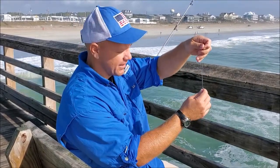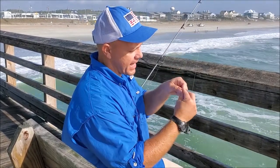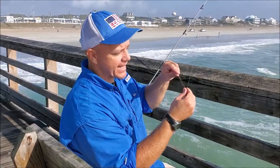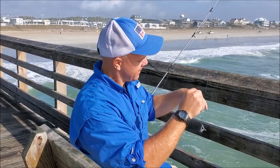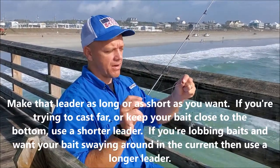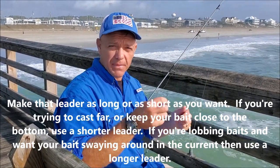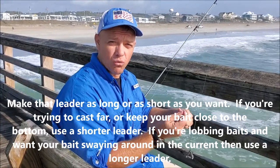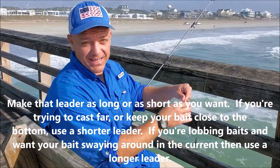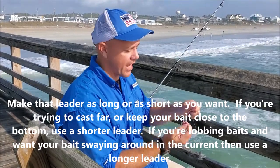You're just threading your mainline shock leader through that sliding swivel. Then what we're going to put on is a little plastic bead — that's just going to help as the weight slides up and down the line. When the bead hits the knot, it helps protect it from that impact. Then I have a leader here. Today I'm using about 10 inches of 30-pound test and a 1-0 circle hook, because I'm fishing for a variety of fish — pompano, red drum, black drum. I'm looking for keeper fish.